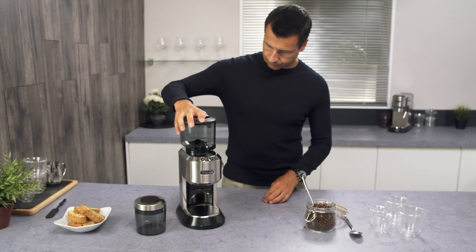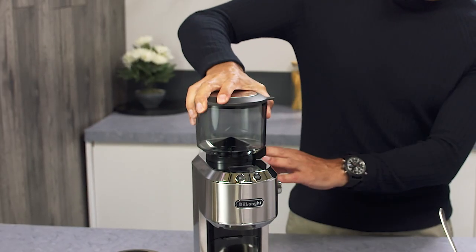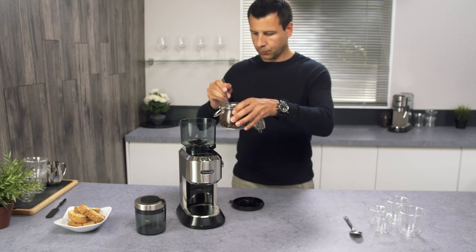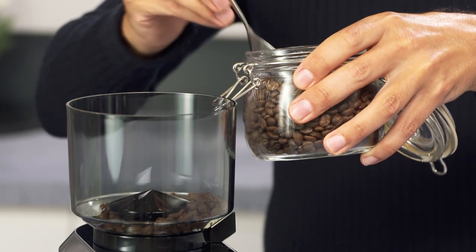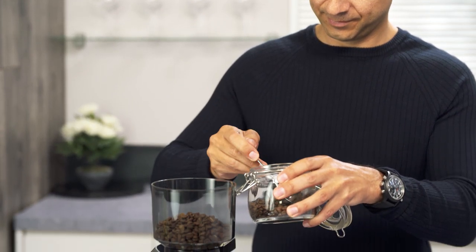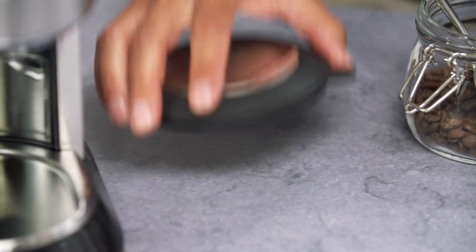Fit the coffee beans container, turning it clockwise to interlock. Remove the lid and add the coffee beans. Only use the amount of beans needed. As a rough guide, use a tablespoon of beans per cup. Close the lid, pushing down firmly.